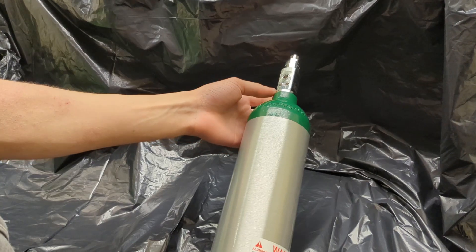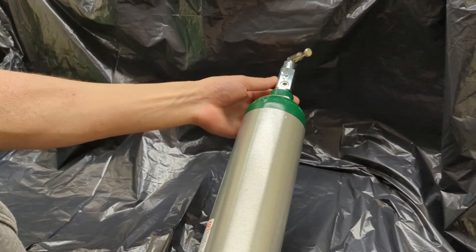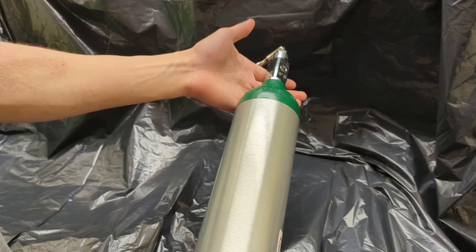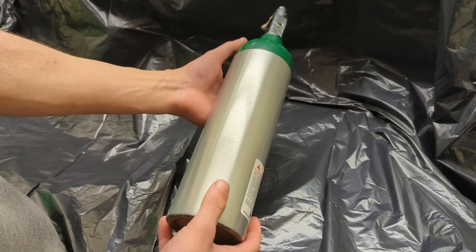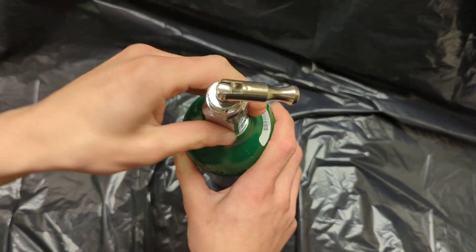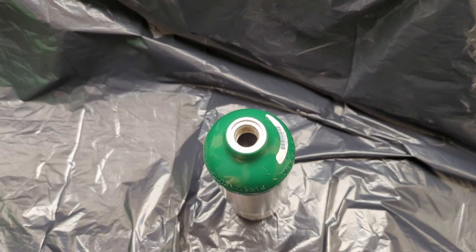I've always wanted to make a rocket-powered skateboard, and although I'm quite far off with solid-state rockets, I wanted to try propelling with CO2. In this video we're going to pressurize this with CO2 and make a gas thruster rocket. Let's get started.